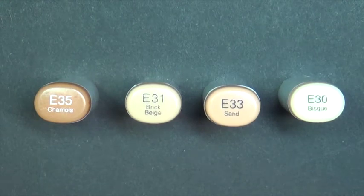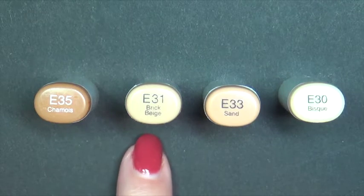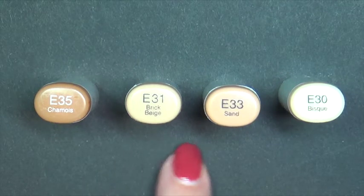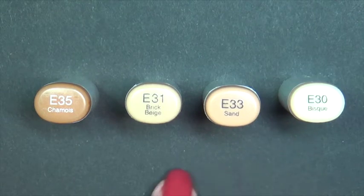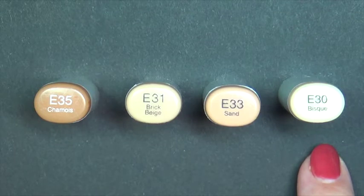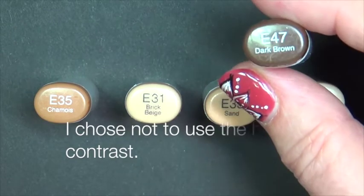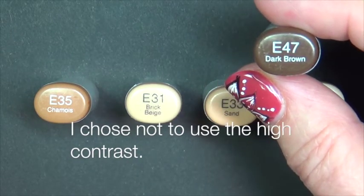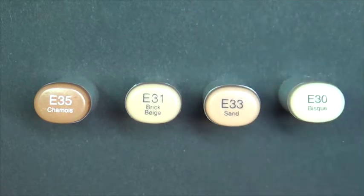Today we're going to be using a very light brown color combo with E35, E31, E33, and E30 together — this will make light brown. For a higher intensity, I'm going to choose to use an optional E47. I'm someone who loves high contrast.